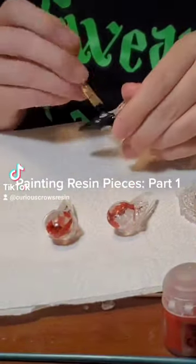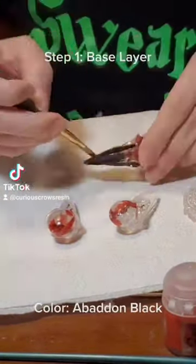Painting Resin Pieces, Part 1, Step 1: Base Layer.